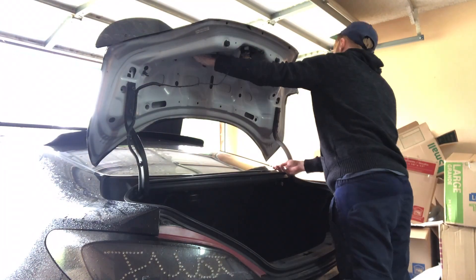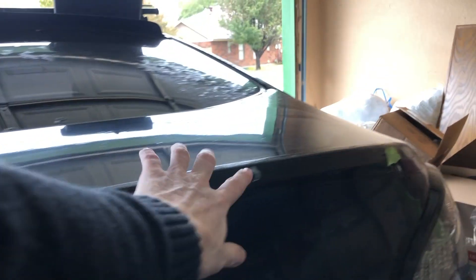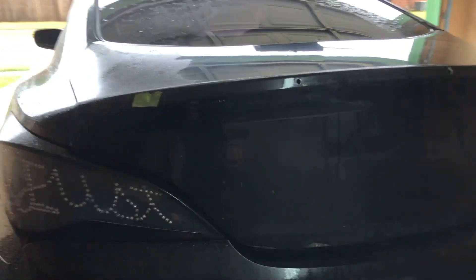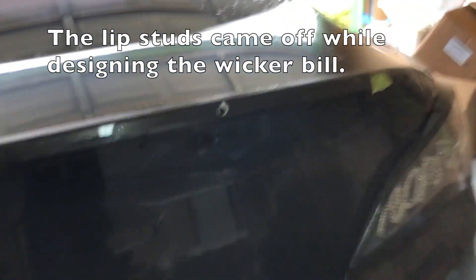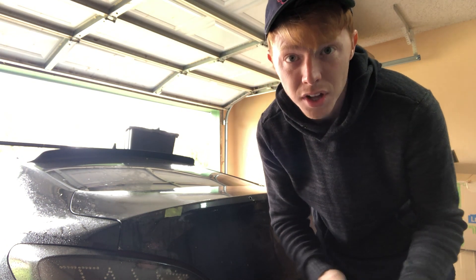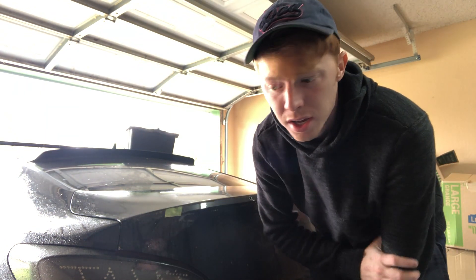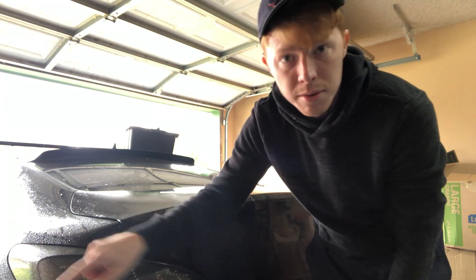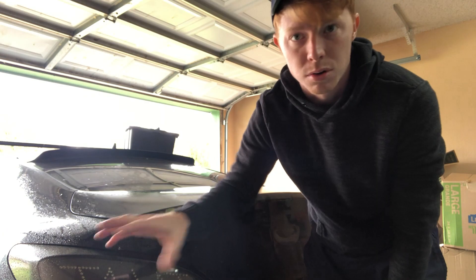I'm going to take my existing wicker bill off real quick. With the OEM lip off, you can see where these are supposed to bolt to — one here, one here, one here, and one here; four in all. Mine actually broke so I only have two in the middle, which is not recommended at all. It might fall off and could definitely leak water into the trunk. If you're ordering the OEM lip, you will have to drill all four of those holes.